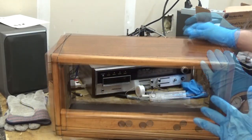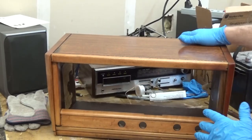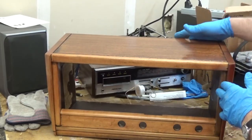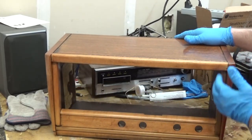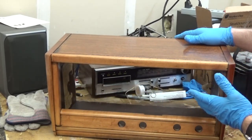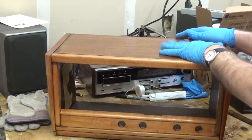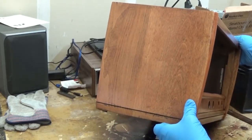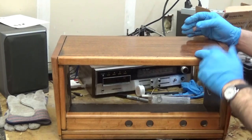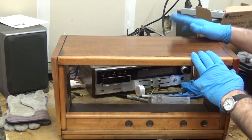I talked to the guy that owns this radio about this and he's happy with that idea because it looks a lot better than it did. I decided to just leave this the color it is — it's got a nice rustic look to it. It contrasts nicely with the mahogany on the top. The sides, on the other hand, look really good. I'm real happy with them. This has got about five coats of lacquer.